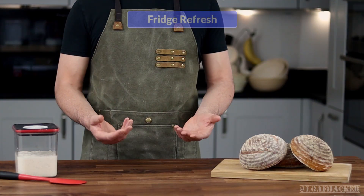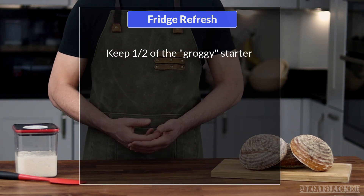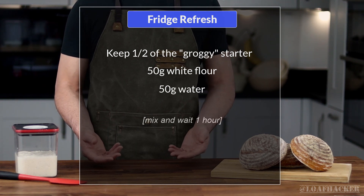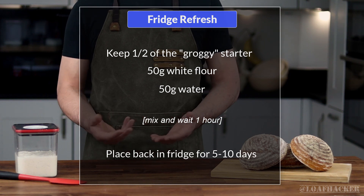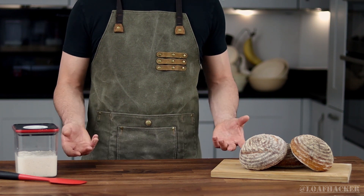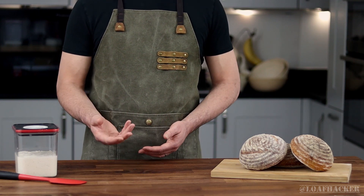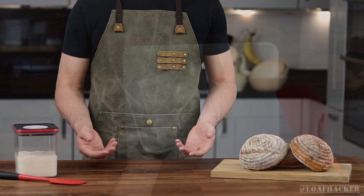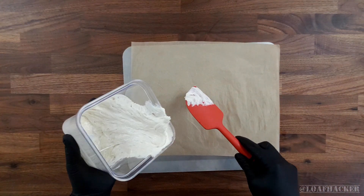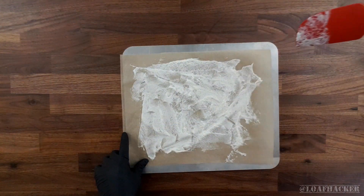When you take it out of the fridge, your starter's going to be a bit groggy. When you refresh it, you'll only want to discard about half of it, then add at least 50 grams of flour and 50 grams of water. Leave it on the counter for around an hour before popping it back into the fridge. You can see how this approach will really cut down on the flour you need. But what if you actually have no flour left, or you don't think you'll be picking it back up for a few months? In that case, you can just dehydrate your starter. The ideal time to do this is when your starter is just starting to peak. Pour some onto a sheet of baking paper and spread it out nice and thin with a spatula — the thinner it is, the quicker it'll dehydrate.